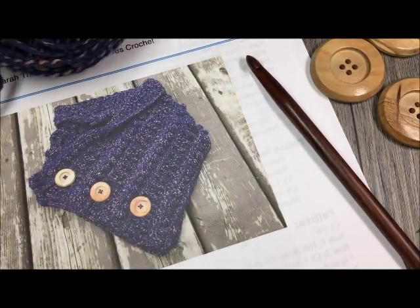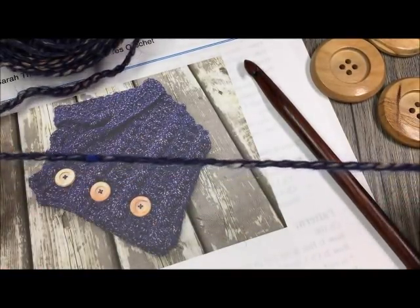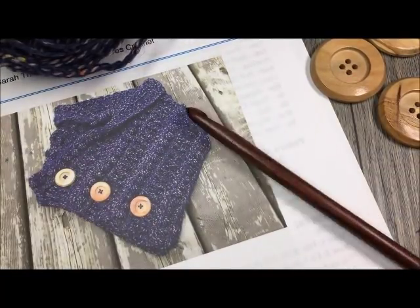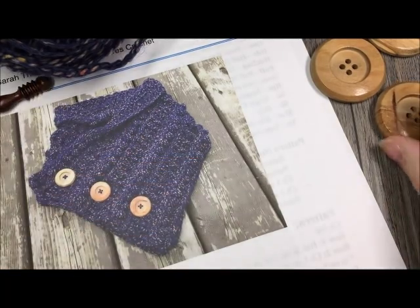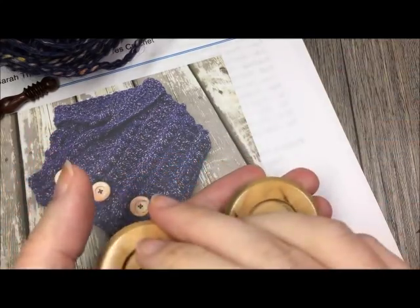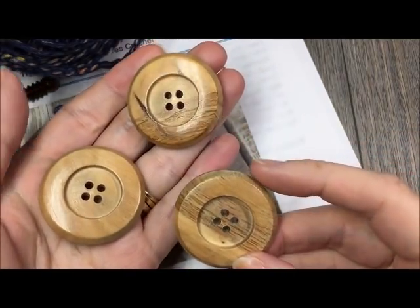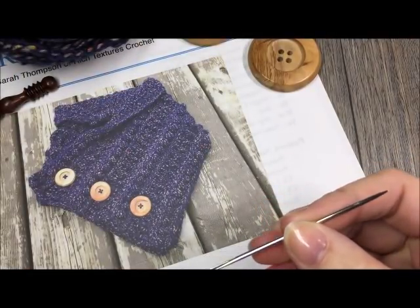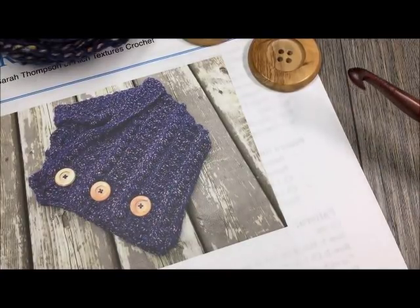For this pattern today you are going to need about 3.5 skeins of this bulky weight yarn, which works out to be about 350 yards. You will also need an 8 millimeter crochet hook, three buttons that are 1.25 to 1.5 millimeters — this is a button-up cowl. You will also need a yarn needle for weaving in your ends and sewing your buttons on once finished. You can find a free written copy of this pattern on my blog richtexturescrochet.com, linked in the notes.